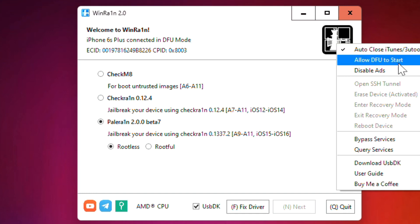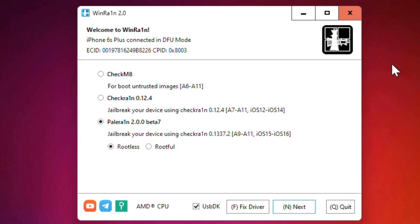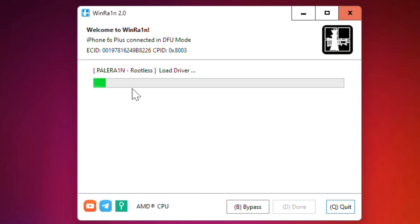Just click on this, and from here select 'allow you to start.' After that, you can see the Next button is now available — it's working and fixed. This is how you can fix this problem.